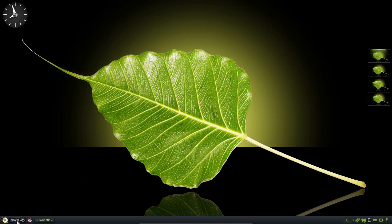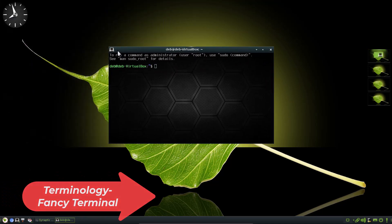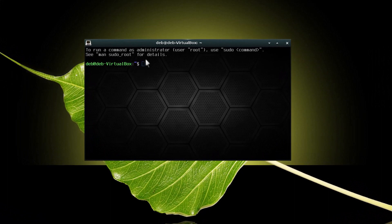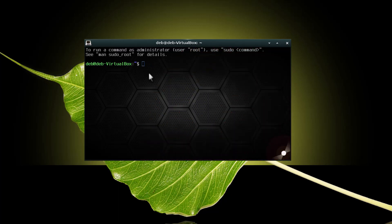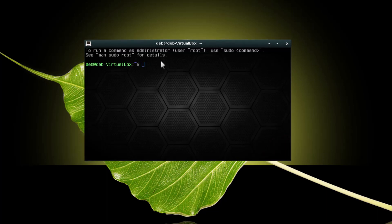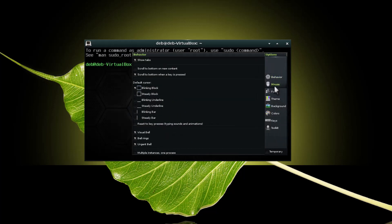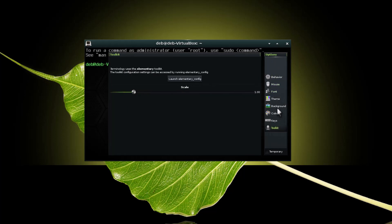Let me show you the Terminology terminal emulator of the operating system. This is very good looking — you can see the flashing cursor. If you type something wrong, a nice animation and sound will appear. This Terminology terminal is awesome, and you can customize many things by configuring it in the settings. There are a lot of options to configure, making it an amazing terminal emulator.